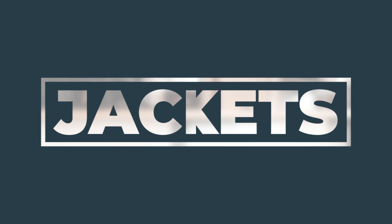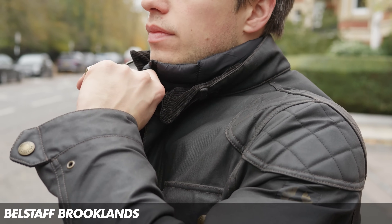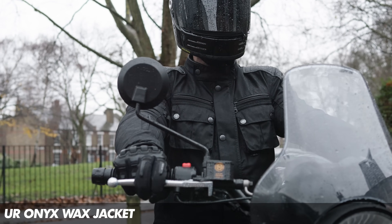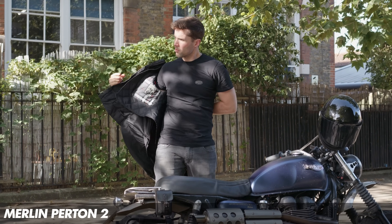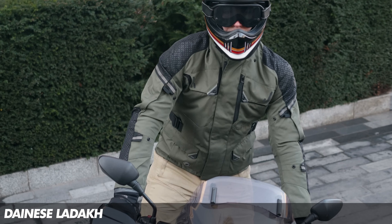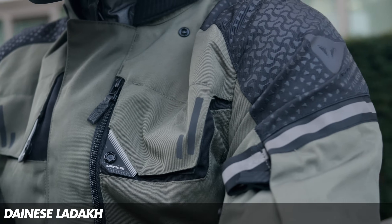With most jackets that include some form of waterproofing, there are really two main methods: they use either a drop liner or a laminated liner. I'll explore drop liners first because that is the most common. A drop liner is essentially an additional layer — it is separate from the outer layer, and it can also be removable, which can be a useful thing. Generally speaking, drop liners are cheaper to produce, more flexible, often removable, and more breathable. And most of these jackets would also have some form of venting, so being able to remove it can be handy.